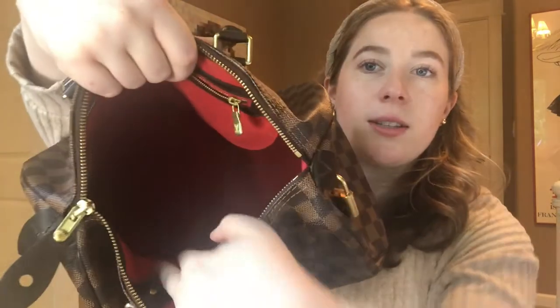Opening it up, on the inside you have this red canvas color — it is really gorgeous. I love the contrast of the red against the brown. You also have a little phone pouch inside that's attached and it's pretty big, so you could probably fit a phone, a chapstick, maybe a face mask in there.